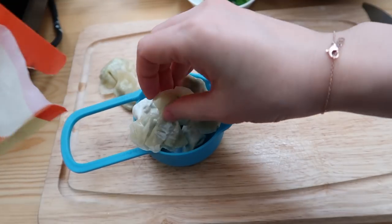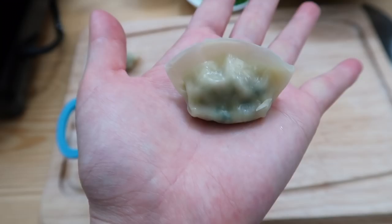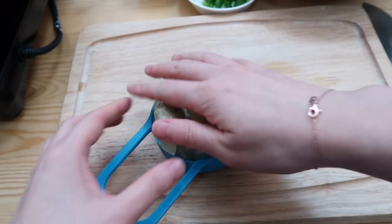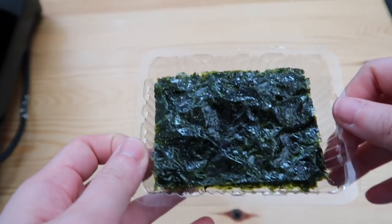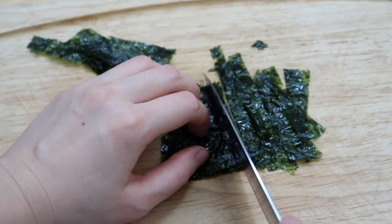We're gonna use some tiny mini baby mandus — these are water dumplings and we usually like to put these in soups or even ramen. We're gonna use half a cup of these. For the topping we're gonna use some salty seaweed sheets — grab around five pieces.